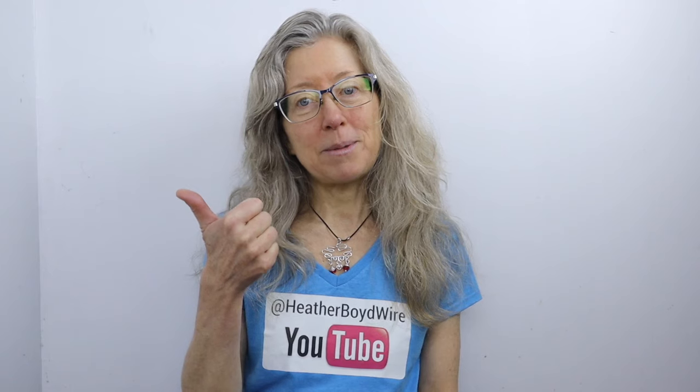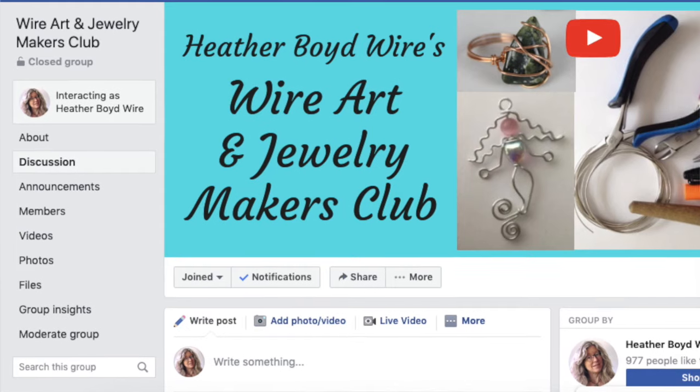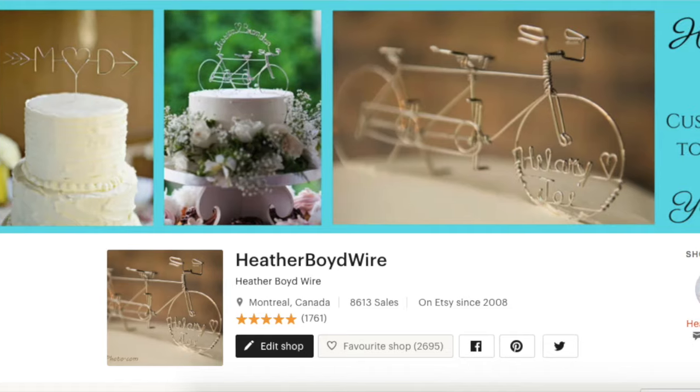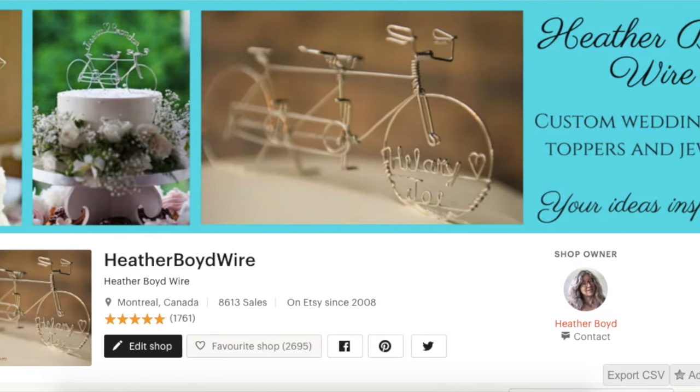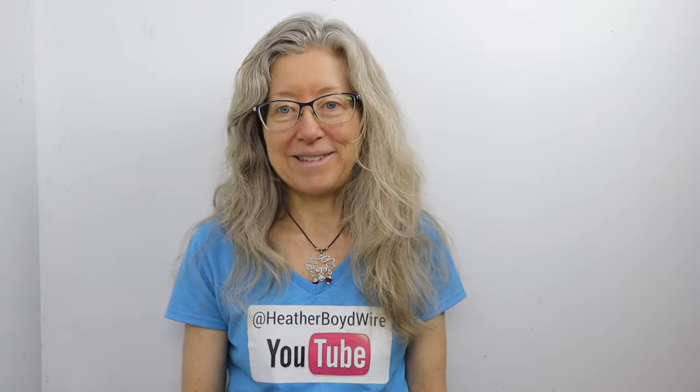Thanks so much for watching! Give it a big thumbs up if you liked it, and be sure to subscribe to my channel for lots more wire art and jewelry making videos. Hit the notification bell to be notified when I go live or post new videos. You can also join my Facebook group, the Wire Art and Jewelry Makers Club, linked below. Check out my Etsy shop where my husband and I specialize in custom wire wedding cake toppers and unique jewelry. Sign up for my monthly newsletter below and I'll send you my Wire Art Essentials ebook. See you next time!